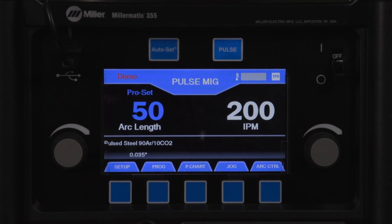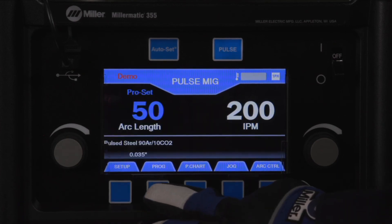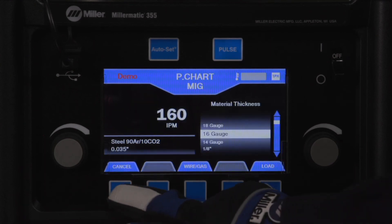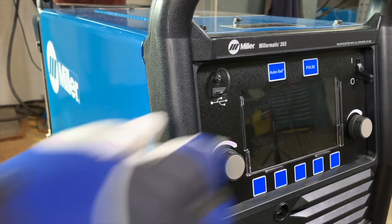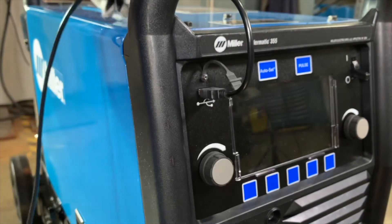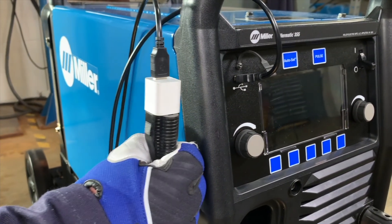To help train customers or sales personnel, the Millermatic 355 includes a demo mode. The demo mode provides the ability to power the front display to train users in a quiet conference room or showroom, versus connecting to shop power in a noisy work environment. Miller offers a demo cable kit that will power the front display through USB via the supplied 115V system, or a portable charger bank that can be purchased separately.